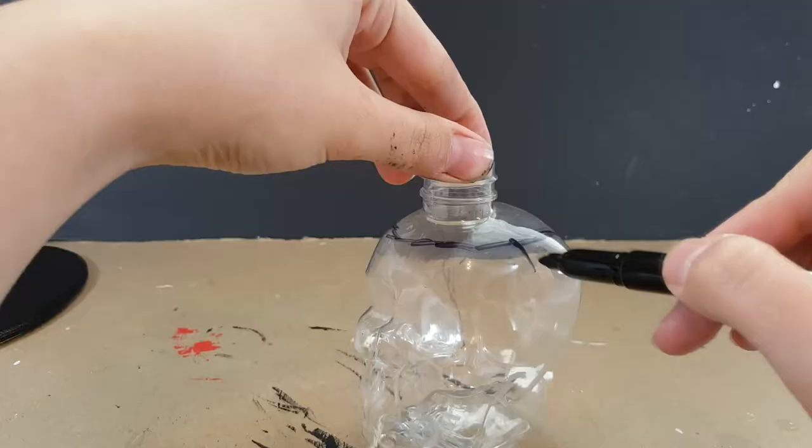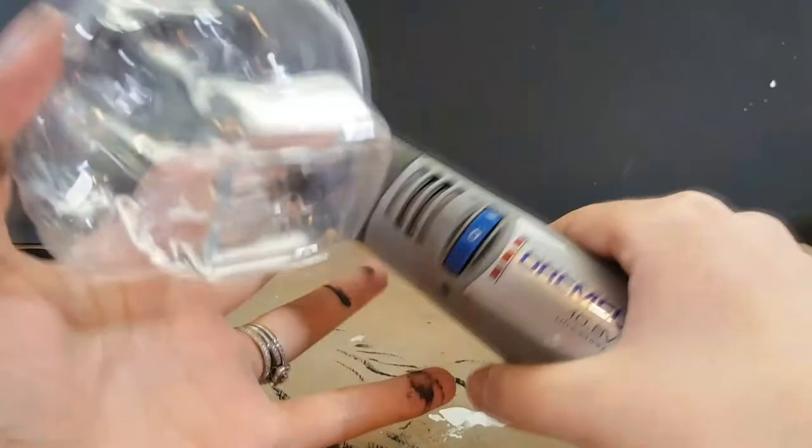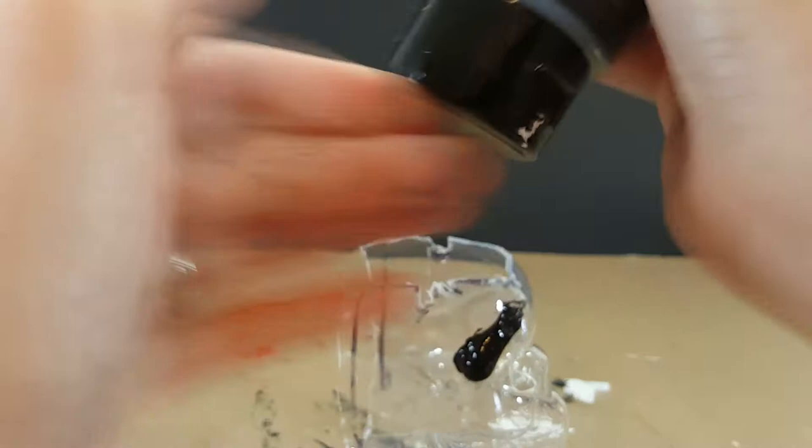We're going to start off by painting it black, and then once the paint dries, we're going to go ahead and cut open the skull. Because this is plastic, it's going to be kind of hard, so I suggest using a Dremel or asking an adult to cut it for you. After cutting off the top and the side of the skull, I'm going to go ahead